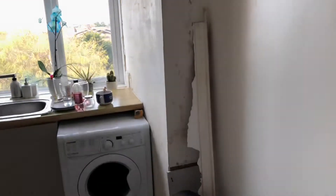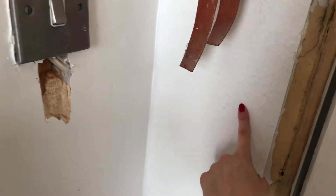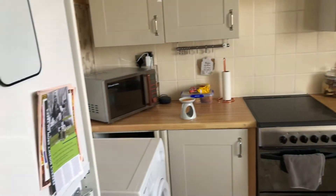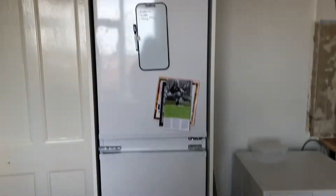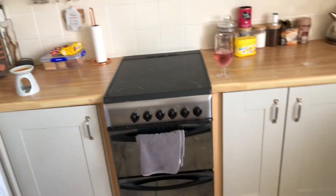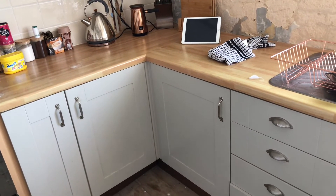We just scraped all the walls back because they were like this chip wood thing that was really old-fashioned, so we just got rid of that. This is what our kitchen currently looks like. I think I have a video before we ripped stuff out because we've ripped the floor out as well. Basically we're going to have the kitchen in the same design as it is but we're going to extend it here, and we're going to have a different color kitchen — similar cupboards but light blue.